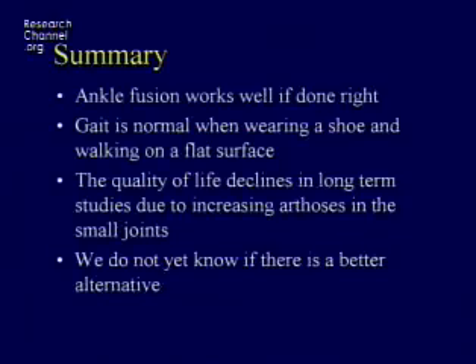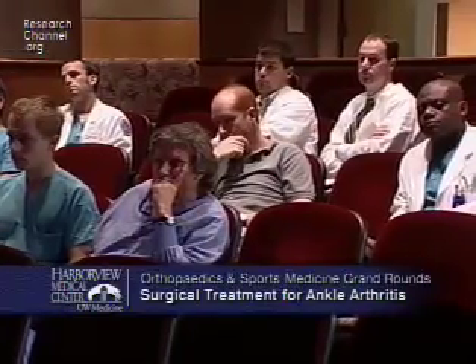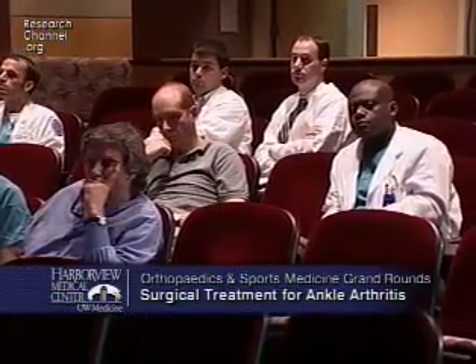The summary for ankle fusion is it works well if it's done right. Gait is normal when wearing a shoe and walking on a flat surface. Quality of life declines in the long term due to increasing arthritis in the other joints, but we don't know what the better alternatives are. So for a few patients who fall into a zone where neither ankle arthroplasty nor arthrodesis is good, there are experimental operations — like using cadaver bone — with small studies finding about a 60% success rate.